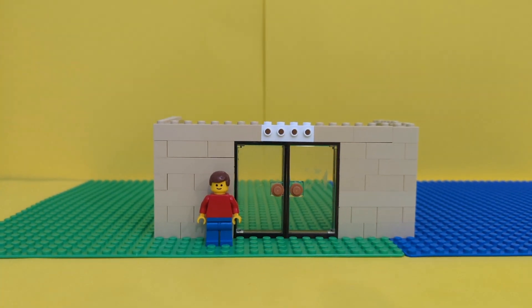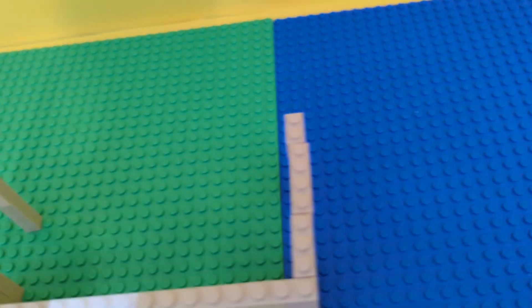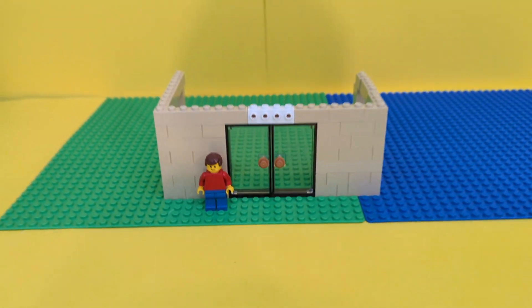And now it's done. This is the front of the school. On the side, I put two doors for classrooms, and I put the white thing so we can put the logo up on the front.